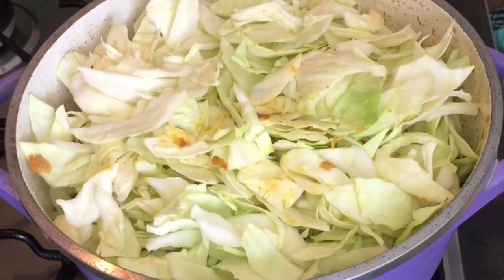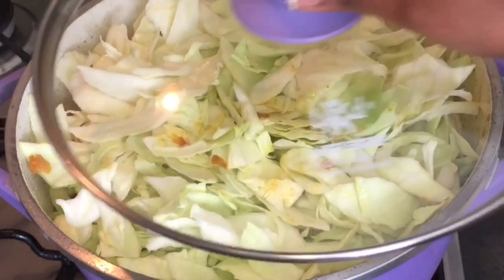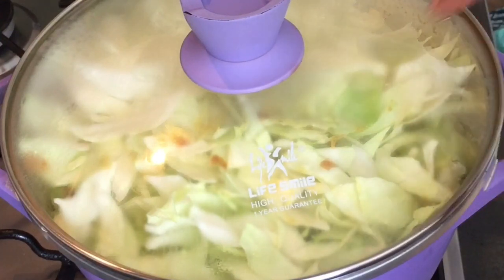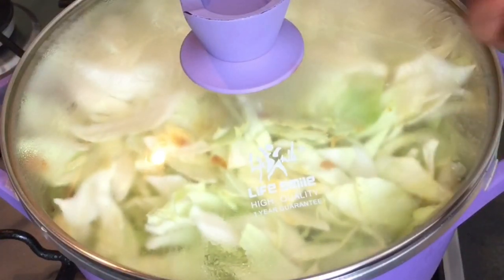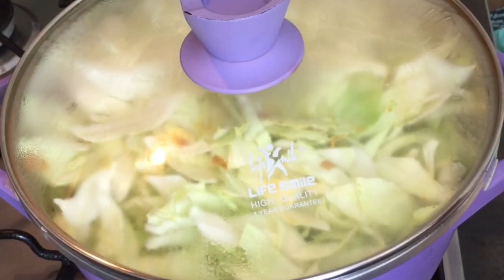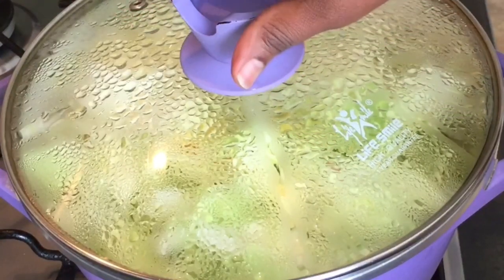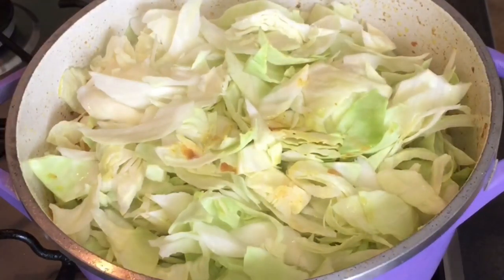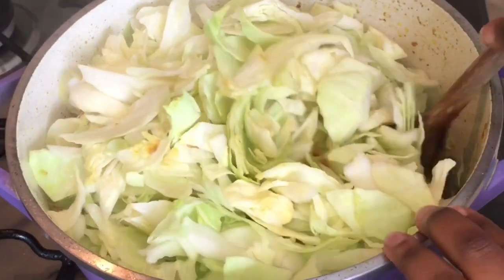I couldn't stir now, so what I did is just cover with the lid and leave it for about 5 to 10 minutes to steam. After it gets steamed, it's easier to mix everything together. It's on medium heat as well, not too high. As you can see now it's steamed, so it's easier to mix it up.